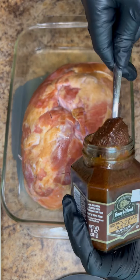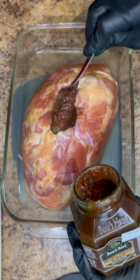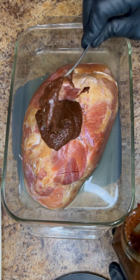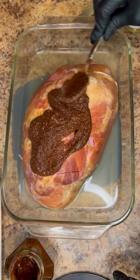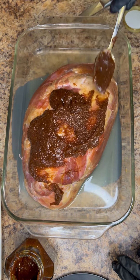The glaze I'm using today is a Boar's Head brand brown sugar glaze. It has mustard in it and a lot of other spices and it really gives your ham a great flavor. It's pretty much the only one I ever use. If you've never tried it, you should definitely give it a try — it's the Boar's Head brand brown sugar glaze.